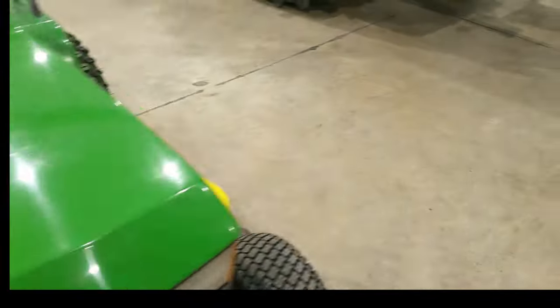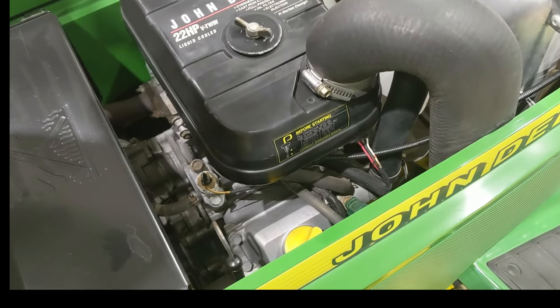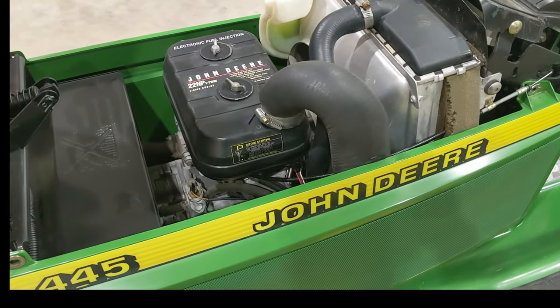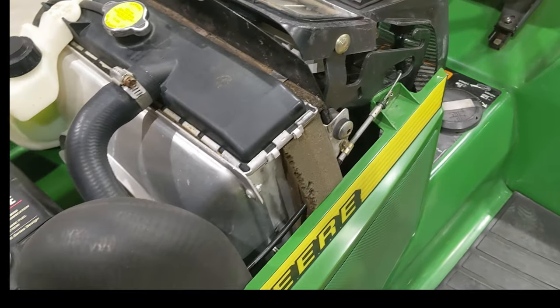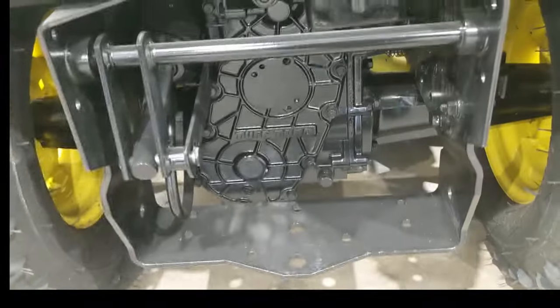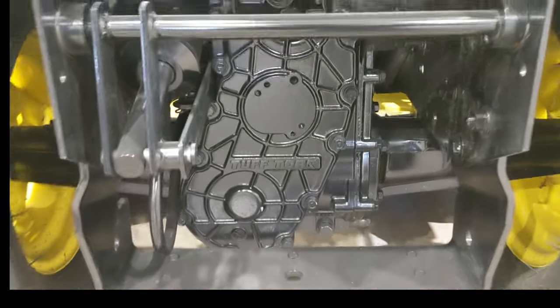One of the most important things — the engine. These have a liquid-cooled Kawasaki 22-horsepower, 620cc engine. Kawasaki's model designation is the FD620D. It's a great, solid engine. The engine, the hydrostat, and the hydraulic system are all liquid-cooled, so no worrying about a cheap air-cooled setup like you see on big-box store machines with just a crummy little plastic fan.